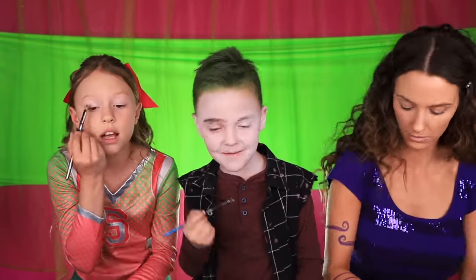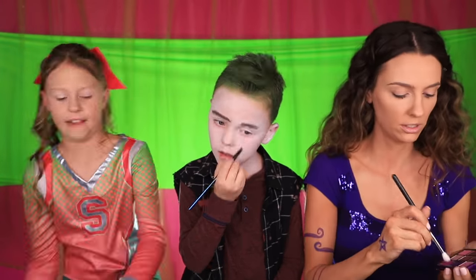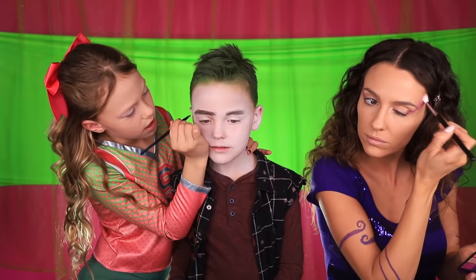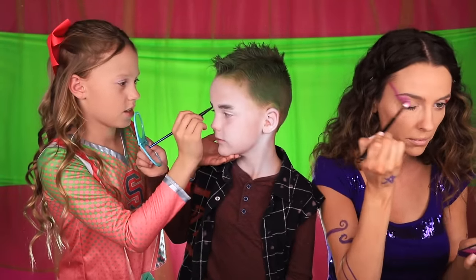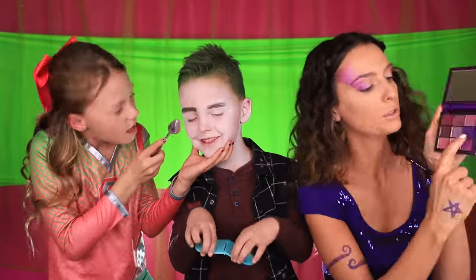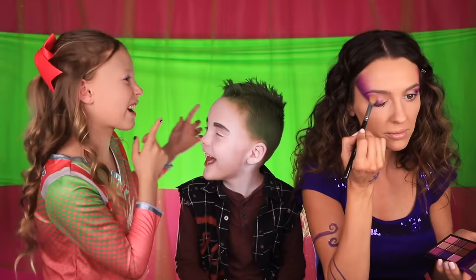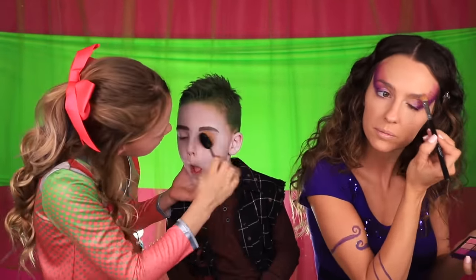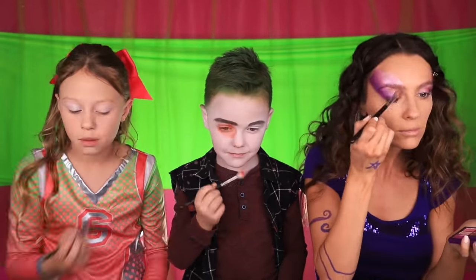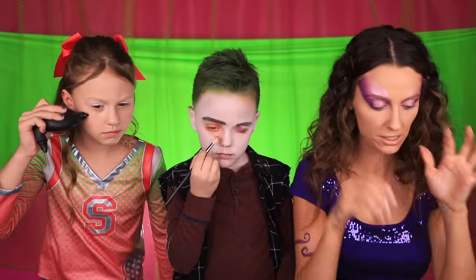Our mic decided to stop working, so I'm going to do a quick voiceover so you know what we're doing. Casey is using black eyeshadow for his eyebrows. Addison has white eyeshadow, so I'm using some white pearly eyeshadow. For my mom's eyeshadow she's using a medium purple eyeshadow, blending it up to her hair — that's how the werewolves had it in the movie. Casey is now onto his eyeshadow: an orange-brown color, topped with red and gray.